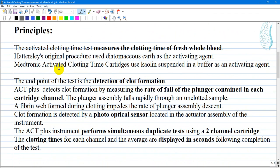The activated clotting time test measures the clotting time of fresh whole blood. Hattersley's original procedure uses diatomaceous earth as an activating agent. The Medtronic activated clotting time cartridges use kaolin suspended in a buffer as an activating agent.